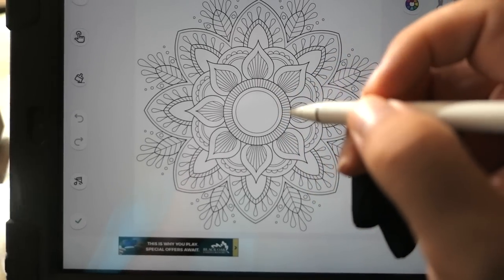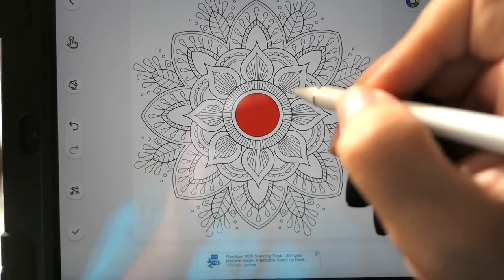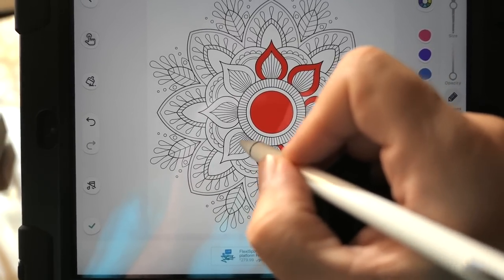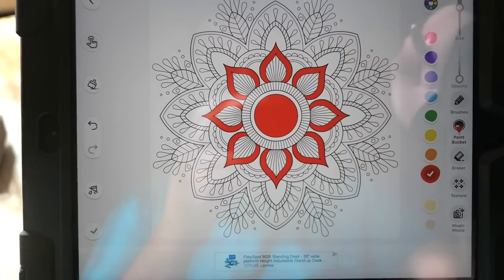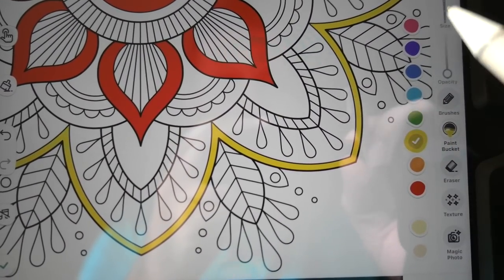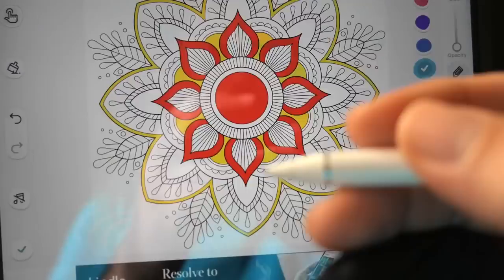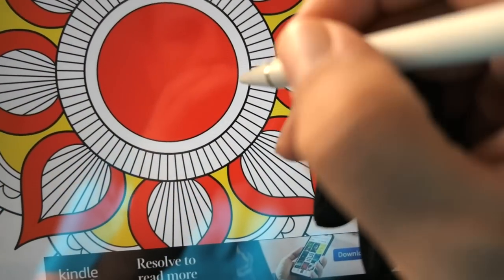The coloring book app is open — let's choose something. Looks like there's an option where you just click and it paints that part. That's pretty fun, and you can get really precise — you wouldn't be able to do this with your finger. You can zoom in and click specific areas. This is the kind of coloring anybody can enjoy. The pen does really well with responsiveness to the screen.